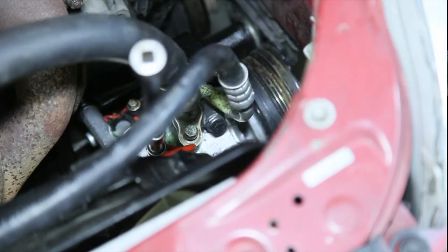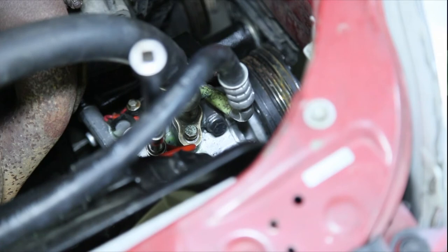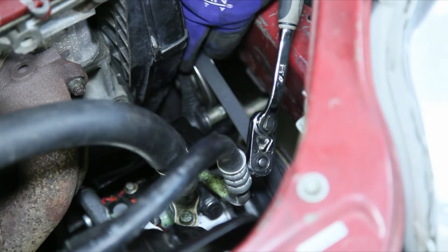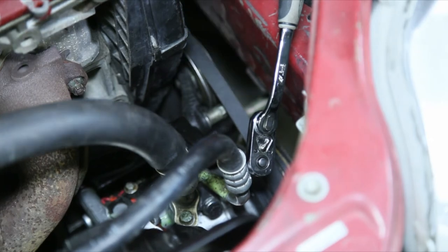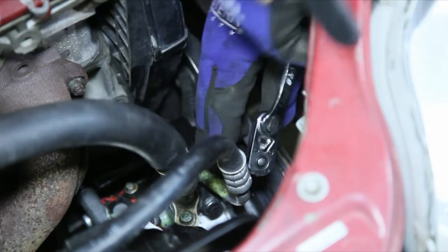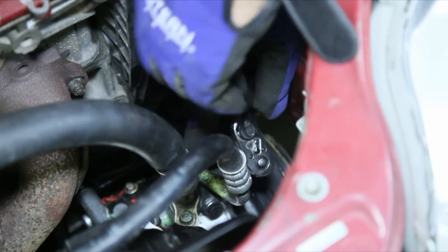After we get everything tightened up, the next step is to put the tensioner on. We have to remove the lower motor mount so we can get the belt on, and then we'll be charging the system. We took the lower bracket off, lowered the upper motor mount bolts just a little bit to give clearance to get the lower motor mount out. The pulley is mounted already — we're tightening belt tension and then we'll snug up the tensioner.